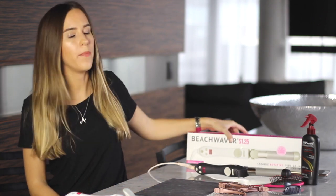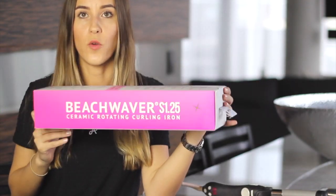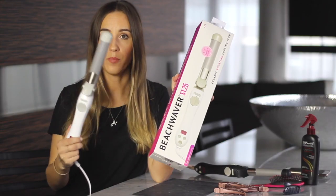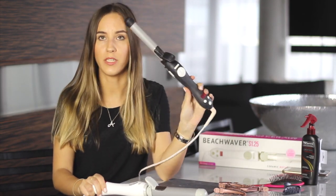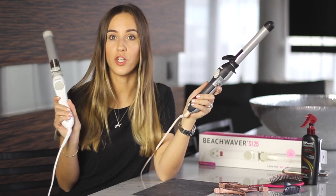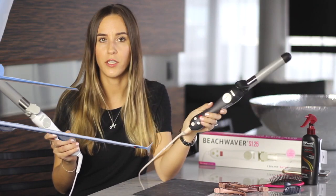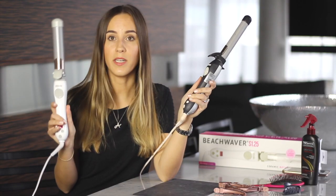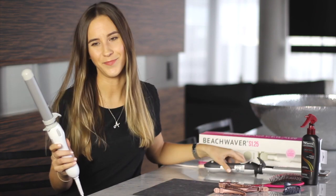Hi everyone, welcome back to my channel. Today I decided to do a video about my most recent styling tool purchase, which is the Beach Waver S1.25. I already did a video about the original Beach Waver S1. I bought this one because I want a different style of curl, and also because Beach Waver just launched dual voltage, so I wasn't able to bring my S1 while traveling to Europe and France, whereas this one will follow me everywhere. I also mainly purchased it to do my hair for my upcoming wedding.